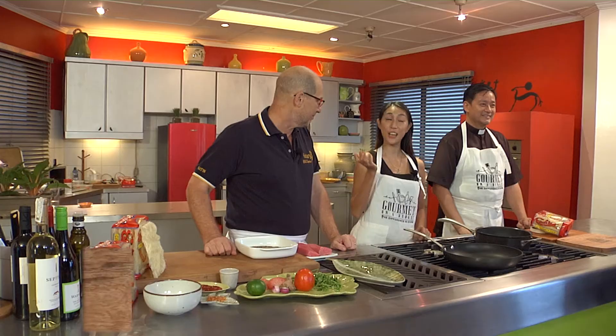Welcome back foodie friends! I'm Joni, your host, and with me are an amazing duo to feed body and soul — Chef Martin Kaspar of Montrecote and Father Joel Kamaya of Don Bosco. We are Gourmet on a Budget PH, bringing you gourmet recipes at a fraction of the cost.